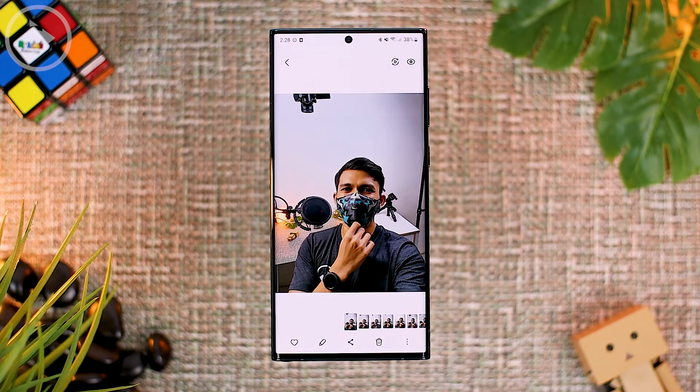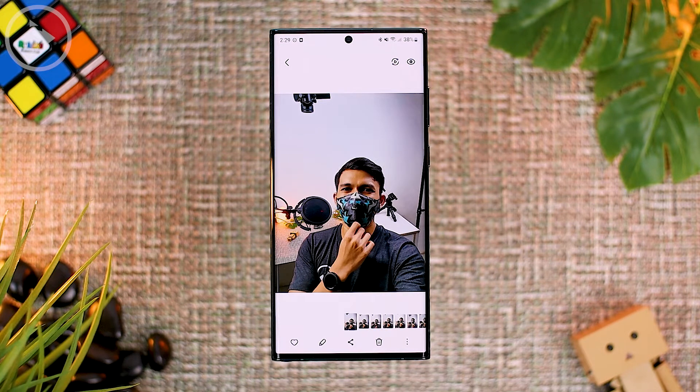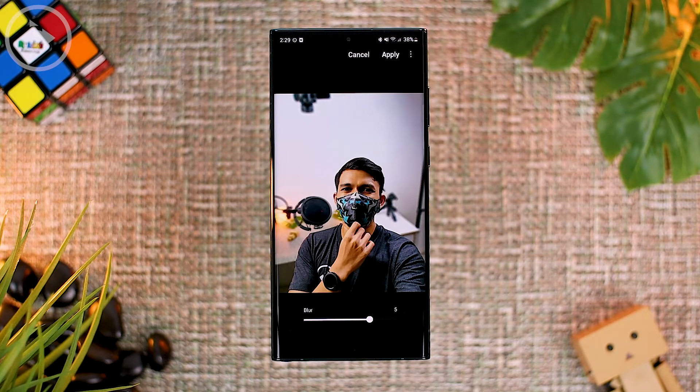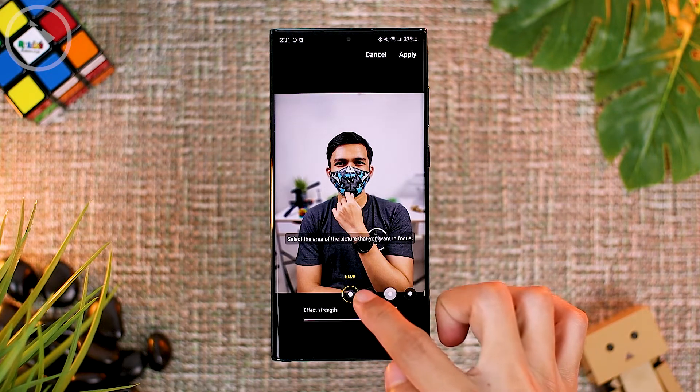For example, in a photo taken on standard camera mode without activating portrait mode, now in the latest update of One UI 4.1, you can still activate the portrait effects. To activate it, click the three-dot option at the bottom right corner, then select 'add portrait effect.' The photos will be automatically processed with the portrait mode. The effect looks clean and almost the same as the usual portrait effect. However, for this new feature, you can only add a blur effect on the background, and cannot change to other background effects like in regular portrait mode.